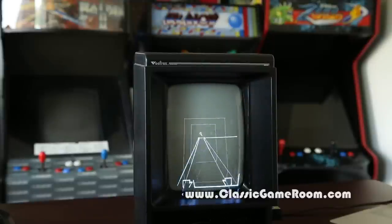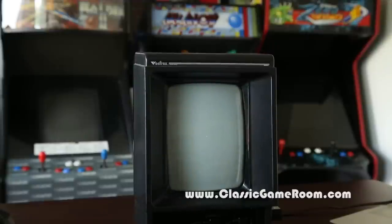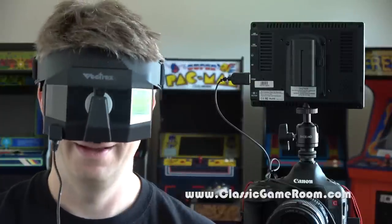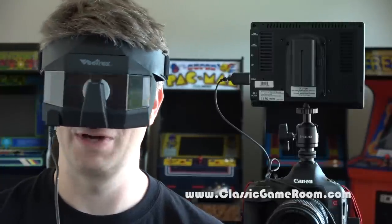My favorite ride at the amusement park is the ride home. I'm gonna go play Mindstorm — not so sure about this game. Also, I feel sick.